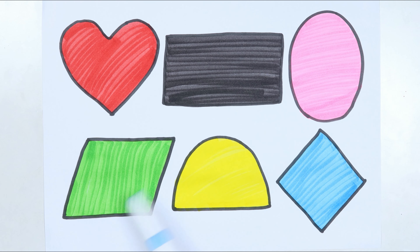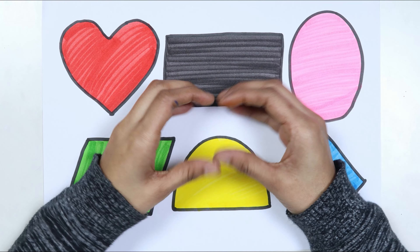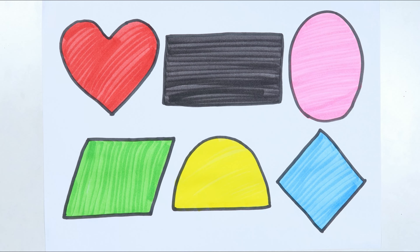Ellipse, light green color. Parallelogram, yellow color. Semi-circle, sky blue color. Rectangle, ellipse, parallelogram, semi-circle, rhombus.